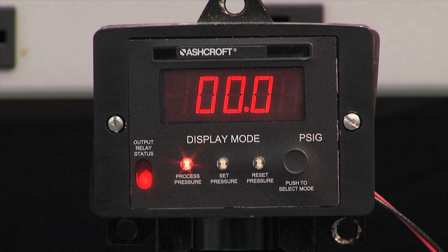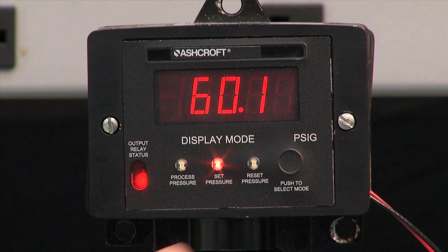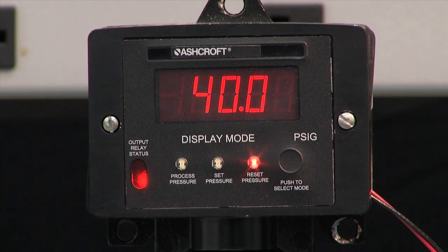First let's go through the buttons. Right now we're looking at the process pressure, which is zero. We press the button one time and it says it's the set pressure. This switch is set to turn on at 60.1 PSI and it's set to turn off at 40.0 PSI. So it is an adjustable dead band switch.